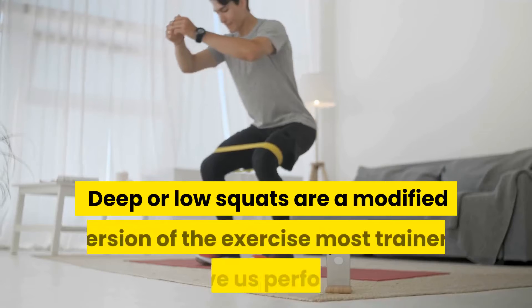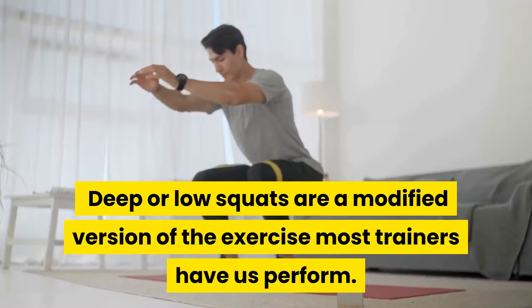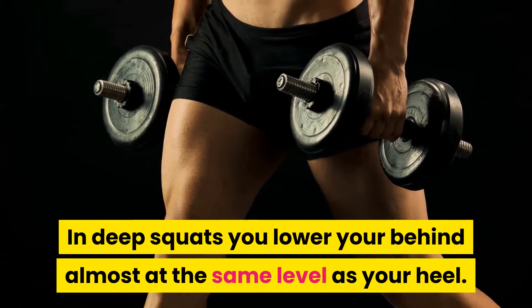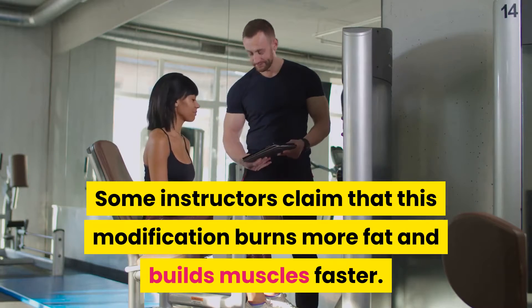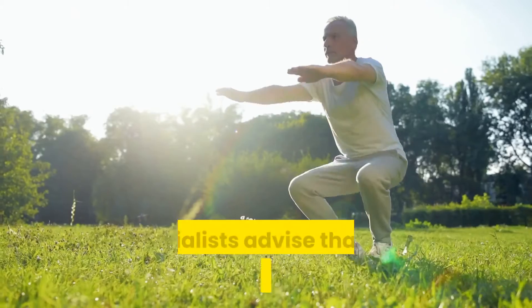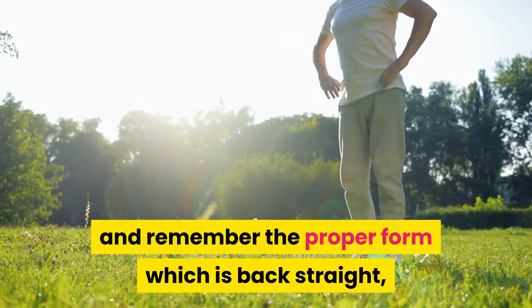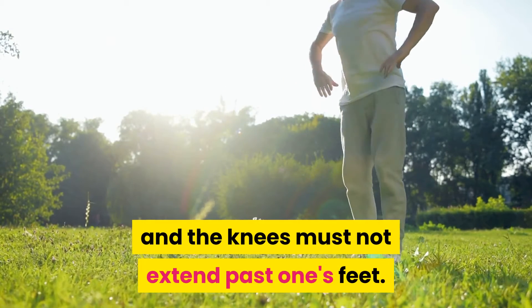Low squats: Deep or low squats are a modified version of the exercise most trainers have us perform. In deep squats, you lower your behind almost at the same level as your heel. Some instructors claim that this modification burns more fat and builds muscles faster. The downside is that it stresses one's knees more than necessary. Specialists advise keeping to regular squats with proper form: back straight, hips should never go lower than the knees, and the knees must not extend past one's feet.